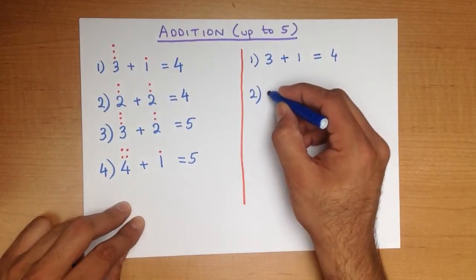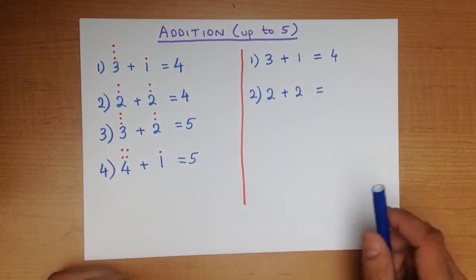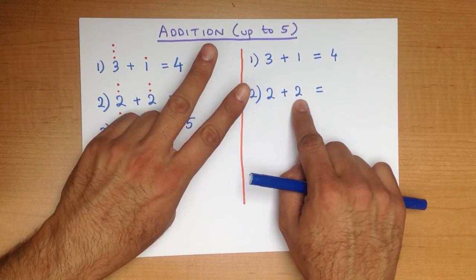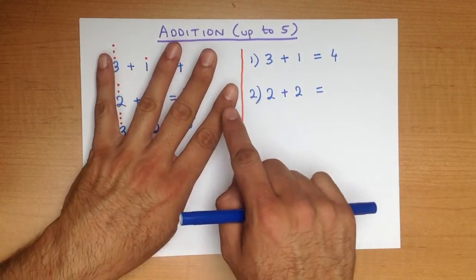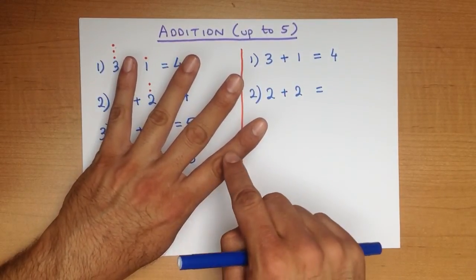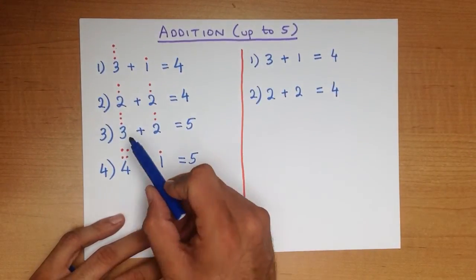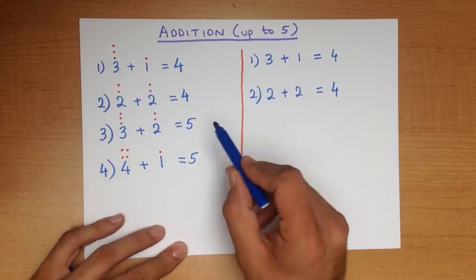Now let's do the second one. What is 2 plus 2? Using the fingers method, we start with 2 fingers: 1, 2. How many fingers do we open up as well? Another 2 fingers: 1, 2. How many fingers do we have now? 1, 2, 3, 4. And that is our answer — 4. Let's check it with the dots method: 2 plus 2 equals 4. The fingers method: 2 plus 2 equals 4. Same answer.